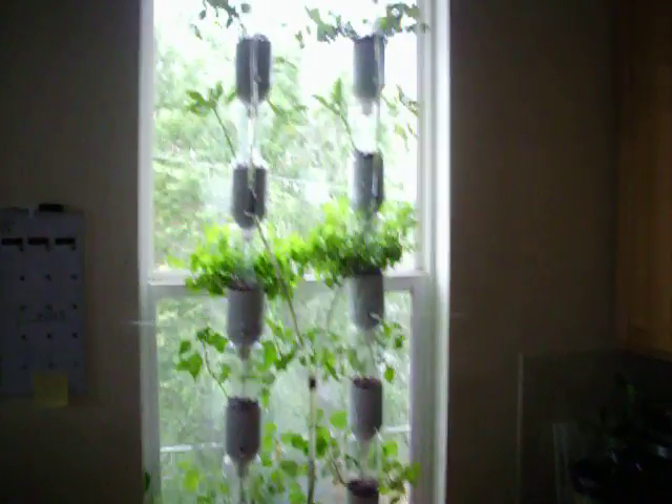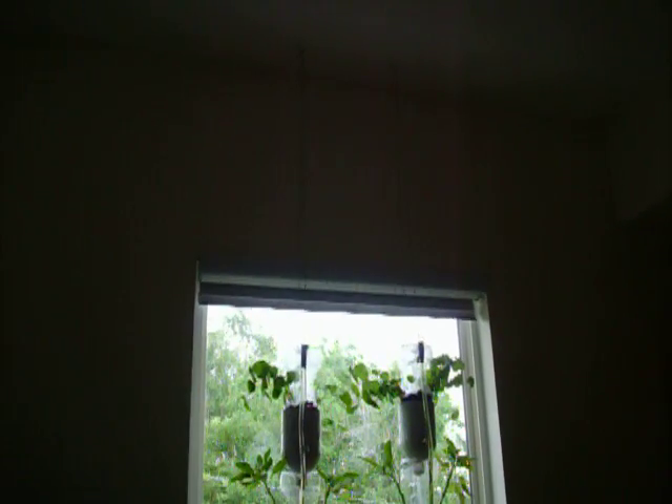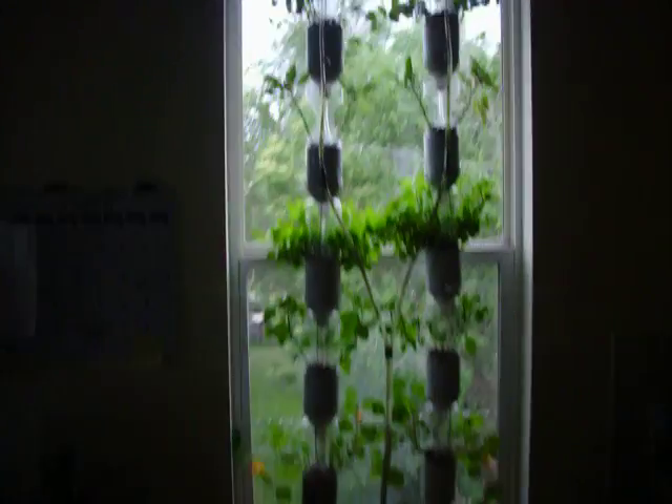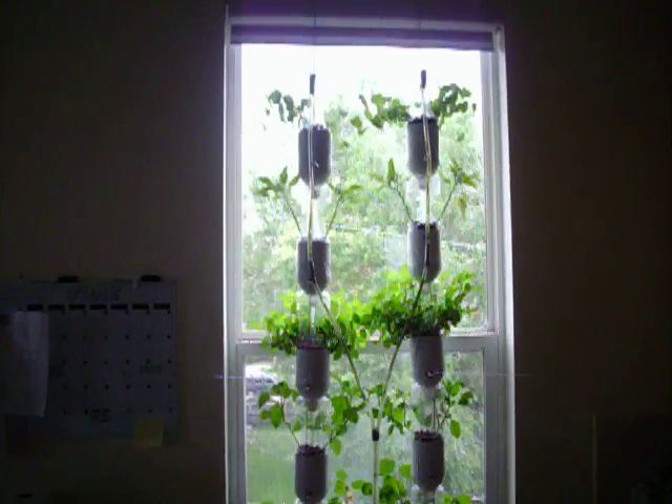Hi everybody, this is our window farm. Got the idea from windowfarms.org, which is a great community site that taught us how to do some green window farming. We've got a total of ten recycled bottles, all with two plants in each one.